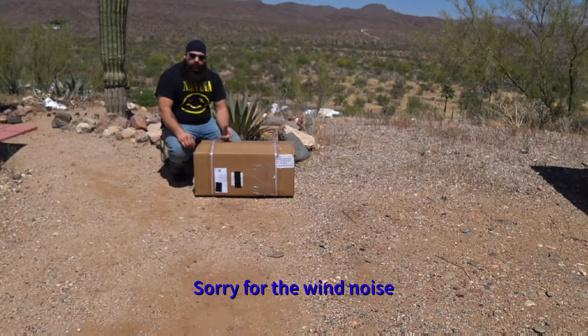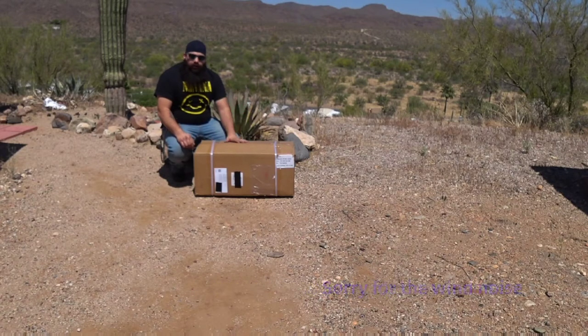Hello guys, my name is Nemesis561. Welcome to my channel. This is my unboxing of the Wingman of the Road Toucan.